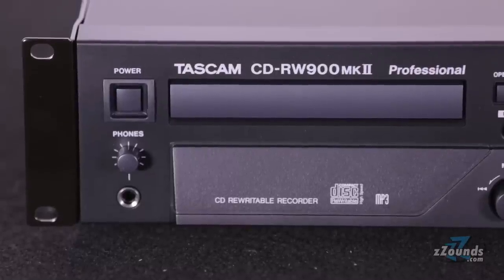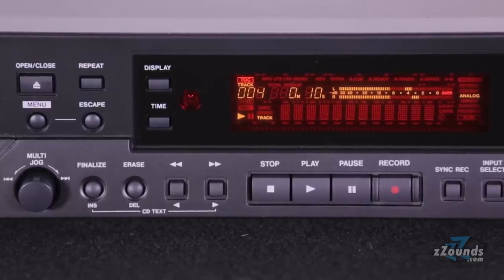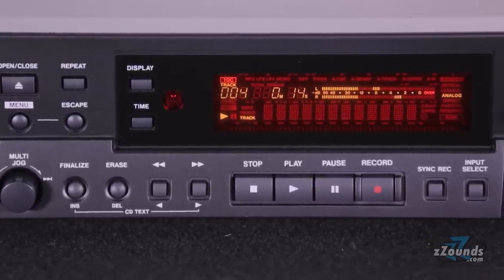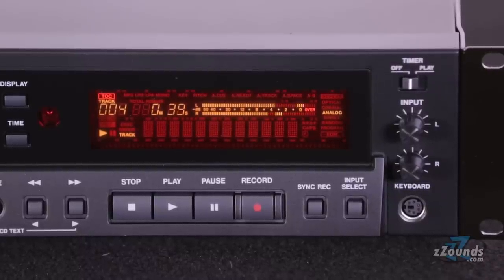The front panel also includes a quarter-inch headphone output, a volume control for the headphones, a multi-jog wheel for fast playback and parameter adjustment, a set of transport controls, input volume controls for each channel, and a PS2 keyboard jack for quickly inputting title information.